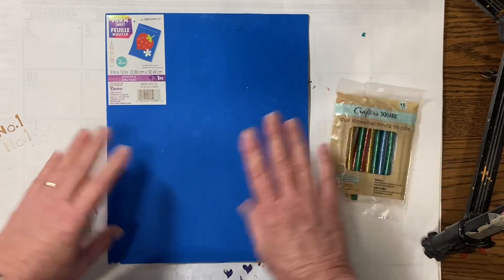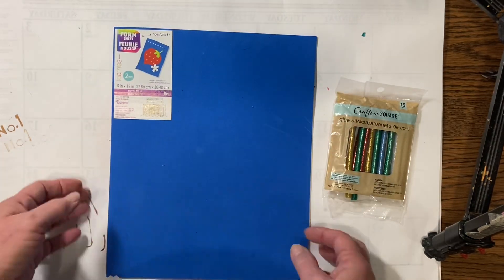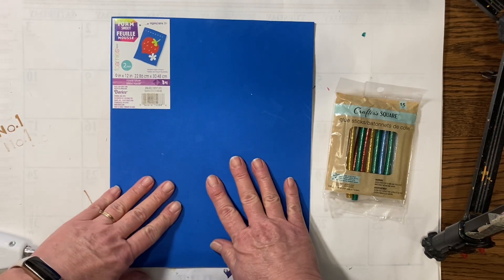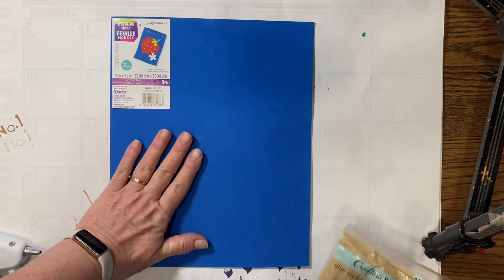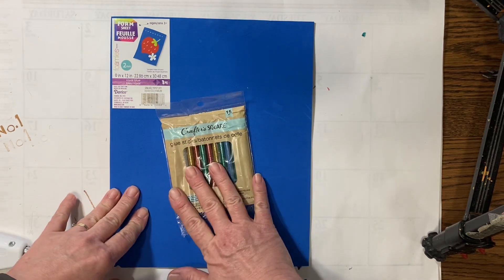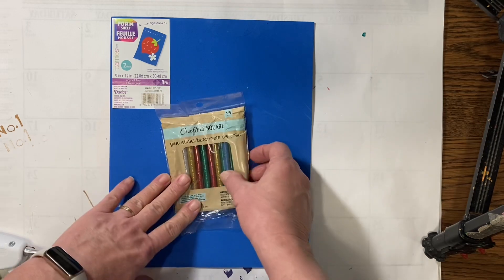And we are going to need from Walmart — they have Fun Foam, which is 50 cents a sheet. So we'll need one sheet of that for 50 cents, and that just depends on if you've used what we already bought before. So we're going to need some Fun Foam and some glue sticks, whether you pick up the colored ones or just use your plain ones. Either way will work fine.